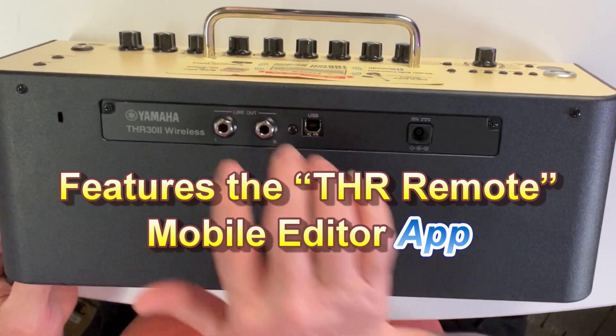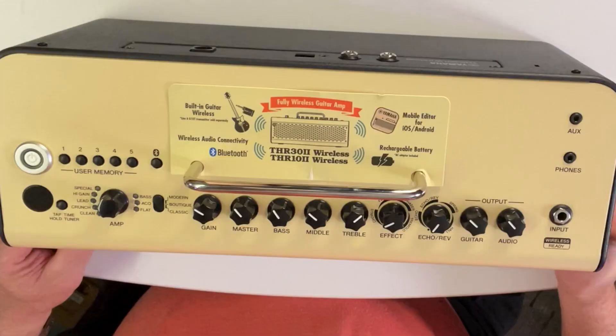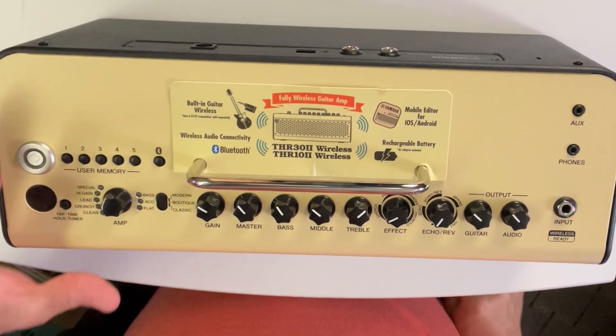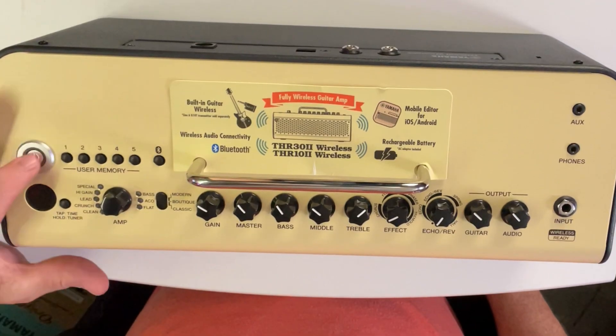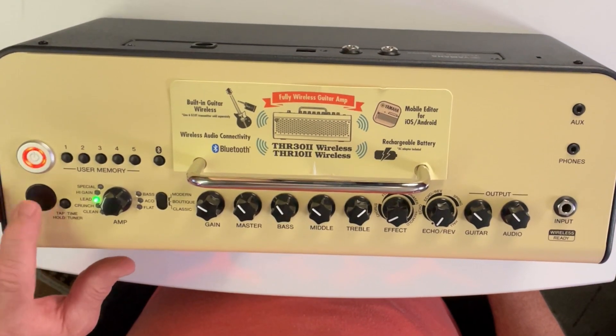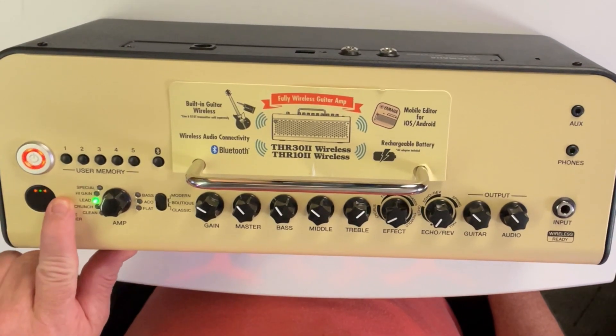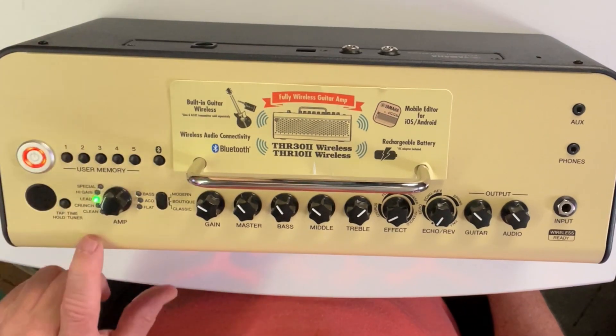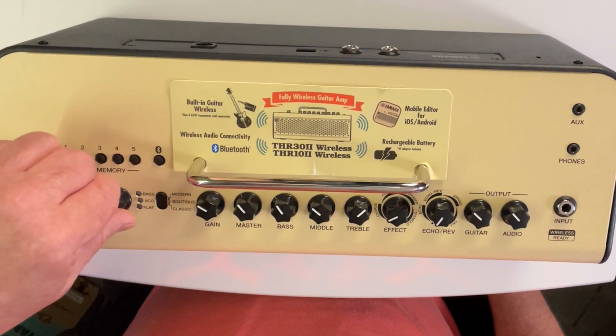Being battery operated, they usually come charged, so I'm going to try to turn it on. Your guitar tuner is built into this area here, and your tap for your delay speed. You have all your different guitar settings: clean, crunch, lead, high gain, and special.